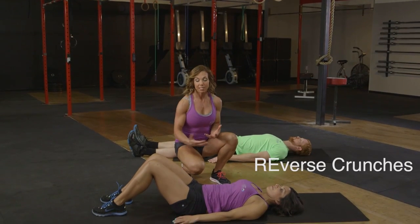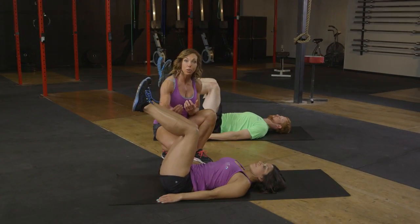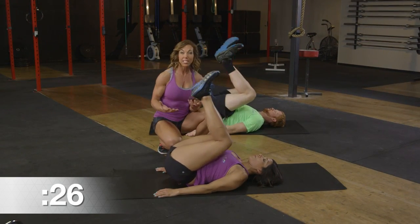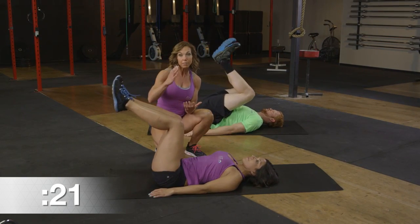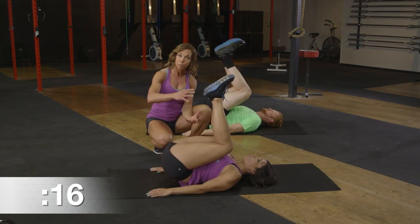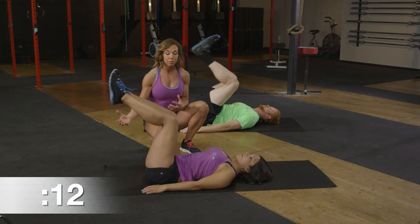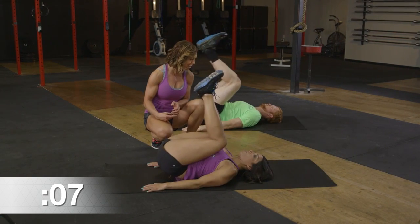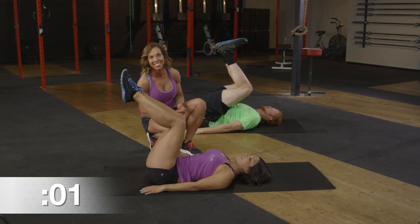Now we've flipped over to our backside for reverse crunches. Knees come up to a 90-degree angle — pull those knees in towards your chest as you exhale, then allow them to come back out. Notice how she's taking her hips off the ground in a controlled manner. We don't want to lift the hips if we can't carefully lower them back down. We're training the body to exhale and brace the core muscles as we lift. Stop at 90 degrees so we don't put additional strain on the back. Finishing up in three, two, and one. Nicely done.